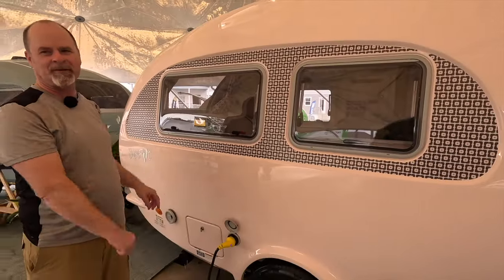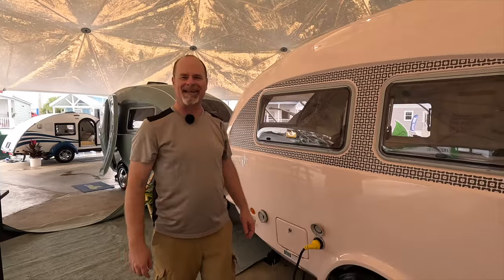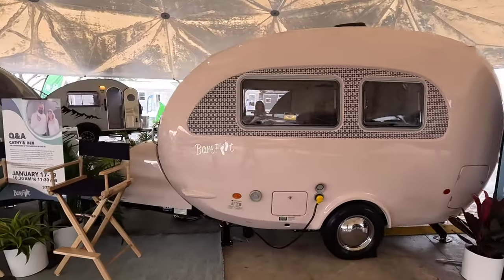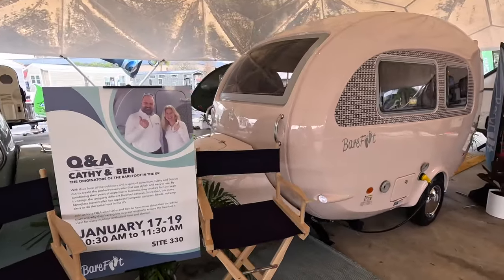Nice big windows — we love our windows. Alright, that's the outside. Before Lilla takes you inside, let's have a listen to Ben Matthews, one of the creators of the Barefoot Camper, as he speaks about the camper's design.